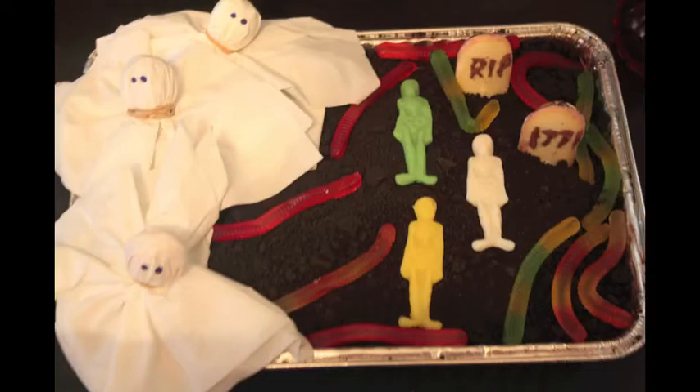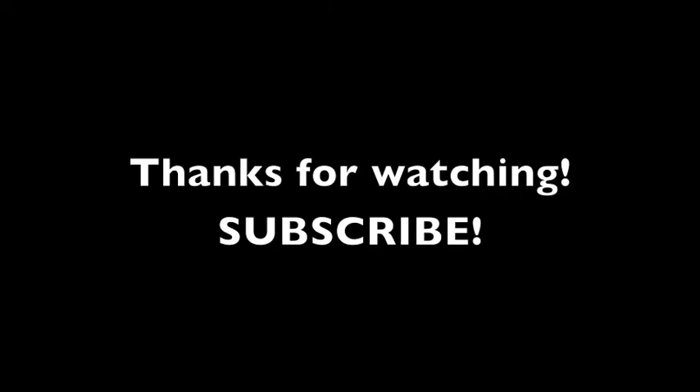1771 — and there you go. That's a few ideas. I hope you enjoy these Halloween party ideas. Talk to you soon. Thanks for watching, subscribe.